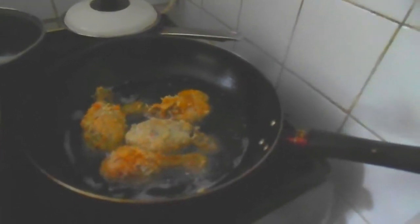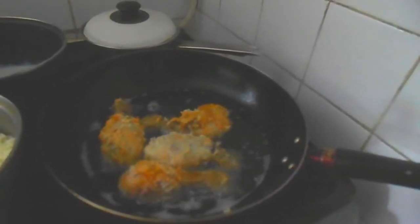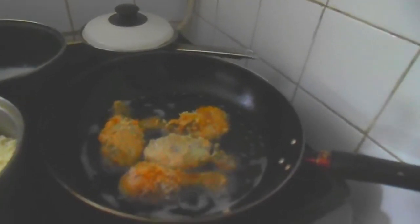I made a mistake — I said 'baking' the chicken but it's not baking, it's frying. There we go, as you can see I'm doing this fried chicken.